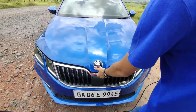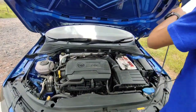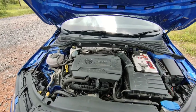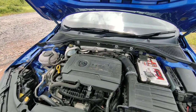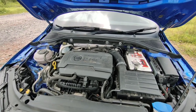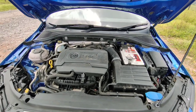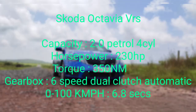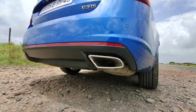Let's check out the engine. The Octavia VRS has got an upgraded engine over the standard Octavia petrol — instead of the 1.8-litre it has a 2.0-litre petrol engine producing 230 horsepower and 350 Newton metres of torque. It's paired with a six-speed dual-clutch automatic gearbox, has launch control, and is front-wheel drive. It should do 0 to 100 in about 6.8 seconds, which is quite quick. Let's fire it up and hear this engine.